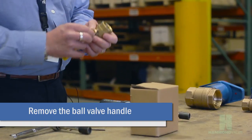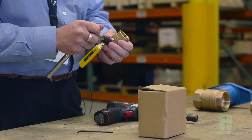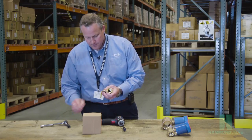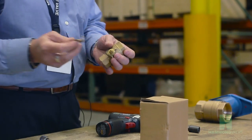First thing you want to do is remove the stem nut on the handle of the valve — a simple 9/16ths stem nut. You want to hang on to the nut, we'll be using that later. Remove the handle.